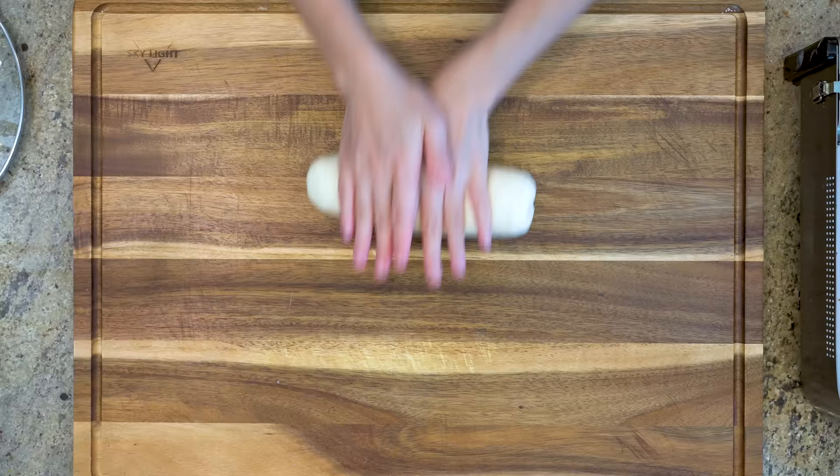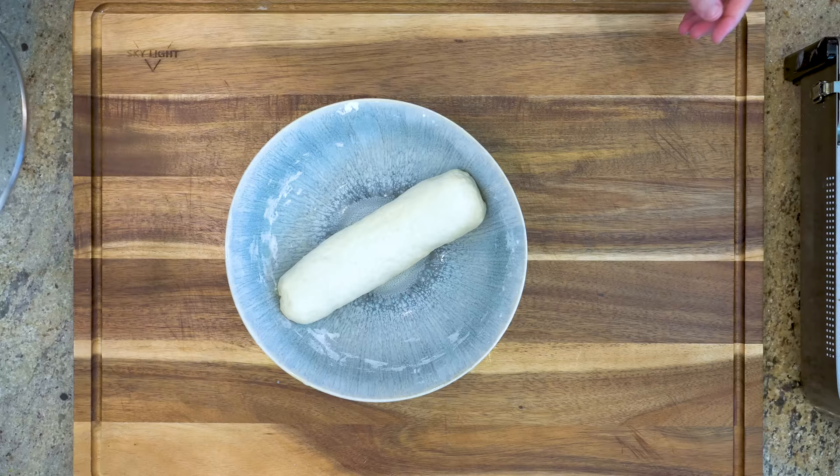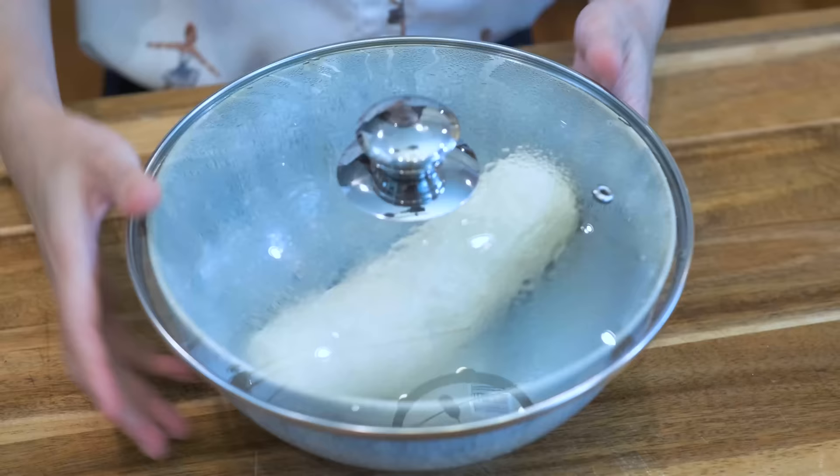Shape it into a log, cover it, and set it aside while we are making the filling.